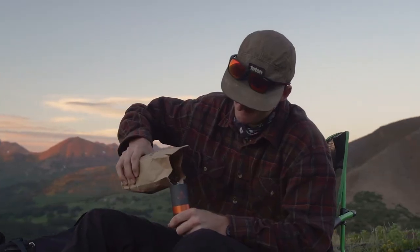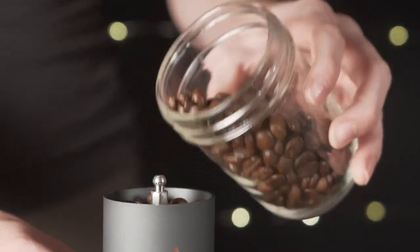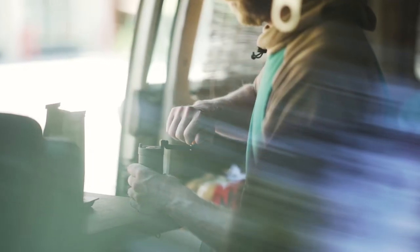If you're thinking, why not just pack pre-ground? Well, this Kickstarter may not be for you. For the well-caffeinated purist, absolutely nothing compares to the taste and quality of freshly hand-ground beans.